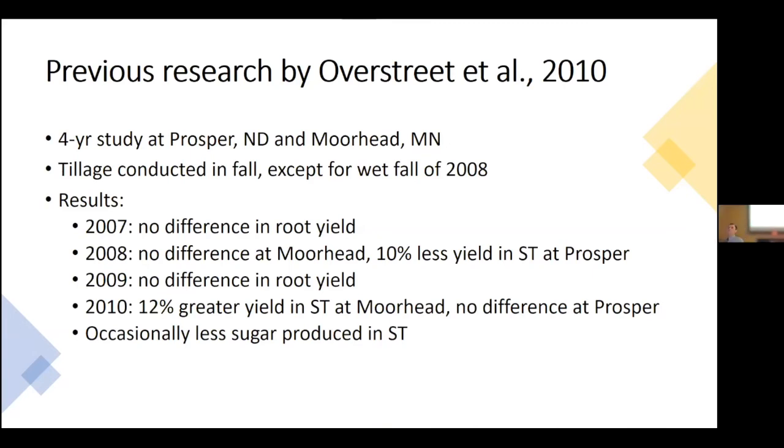Some of you may be aware of research conducted in the late 2000s by Dr. Overstreet, who looked at strip tillage for four years from 2007 to 2010 at two locations in small plots. The tillage was primarily conducted in the fall, except fall 2008 was extremely wet, so strips were made in the spring. Briefly: in 2007 there was no difference in root yield; in 2008 no difference at Moorhead but 10% less yield in strip tillage at Prosper; in 2009 no difference in root yield; in 2010 there was 12% greater yield in strip tillage at Moorhead but no difference at Prosper. One observation was that occasionally there was less sugar produced in strip tillage.